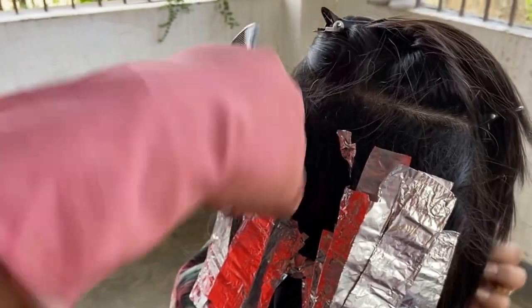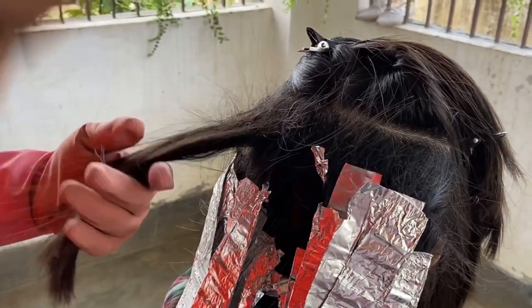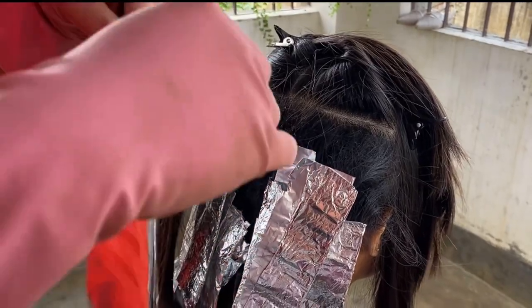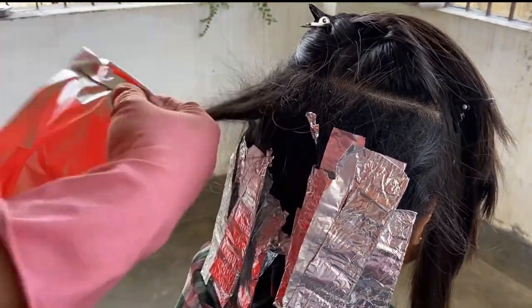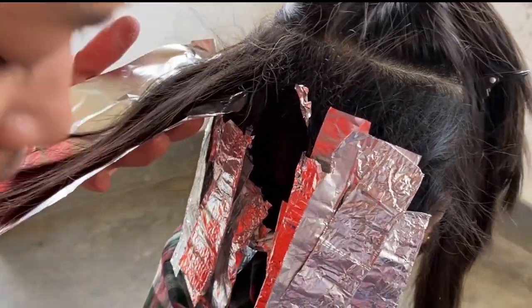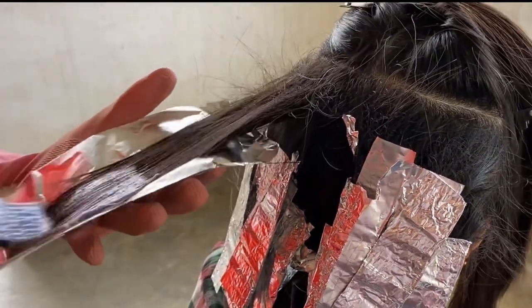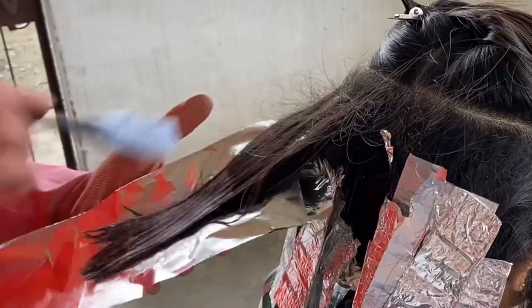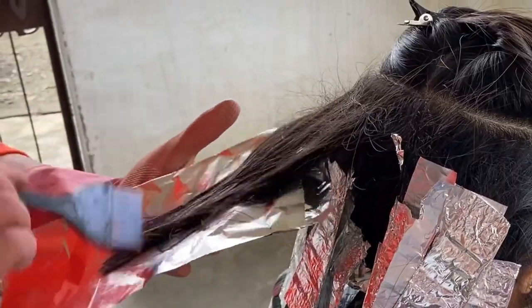So guys, this is how you do it — just take one foil and fold it down. Then you put it in at the top, starting from the top. Apply the bleach mixture lightly. Like the other sections, you can do it the same way. You can change this color placement as needed.